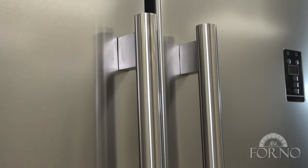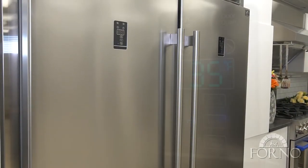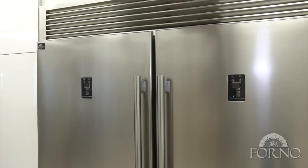Thick, durable, pro-style door handles. Slim and slick control panel display that you can adjust for each fridge.